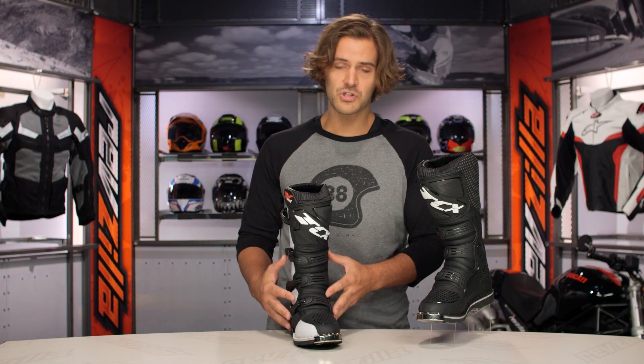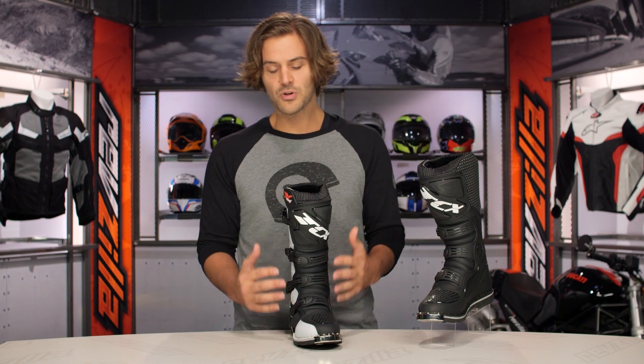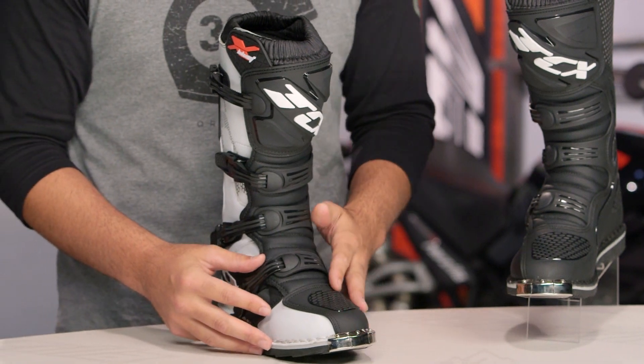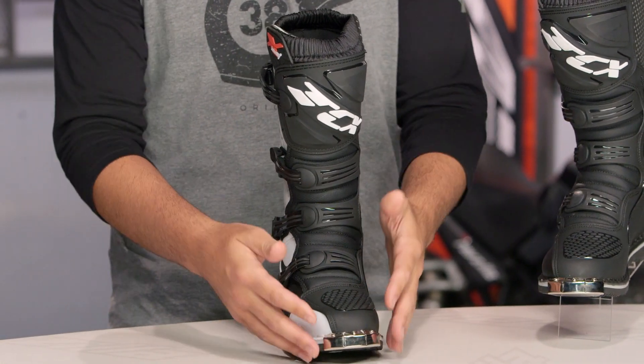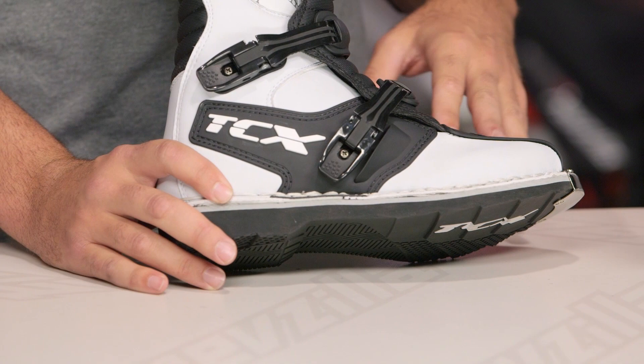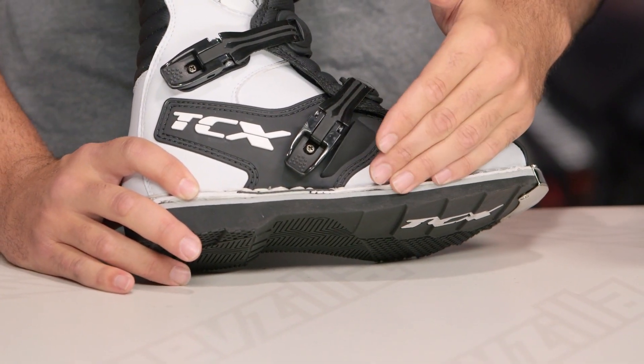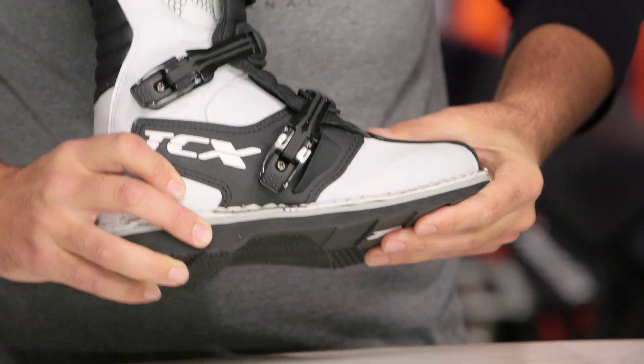As far as the overall construction of the boot is concerned, it's going to be identical to the X-Helium. Construction is synthetic leather with a lot of TPU working its way over top, and the main change is going to be with the sole. Where the X-Helium has the same construction throughout, the X-Blast's sole is going to be a stitched sole — it's replaceable, but it's also not going to be that nice rigid Michelin sole found on the X-Helium. It's still going to be about a 9 out of 10 on the rigidity scale.